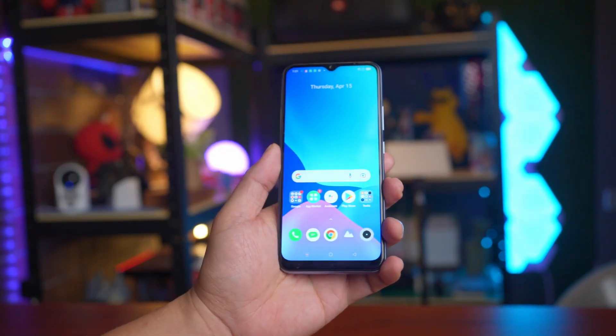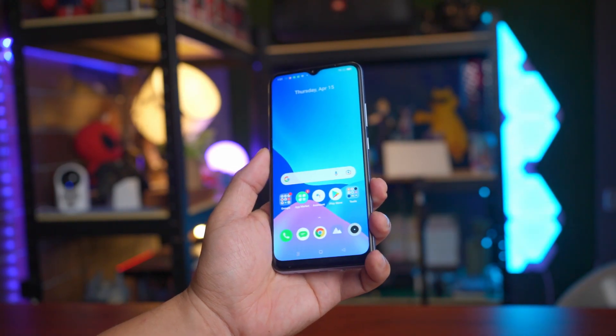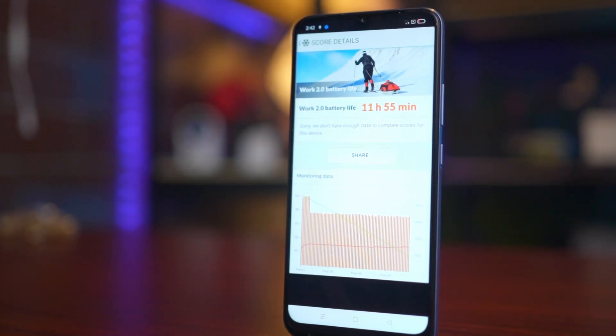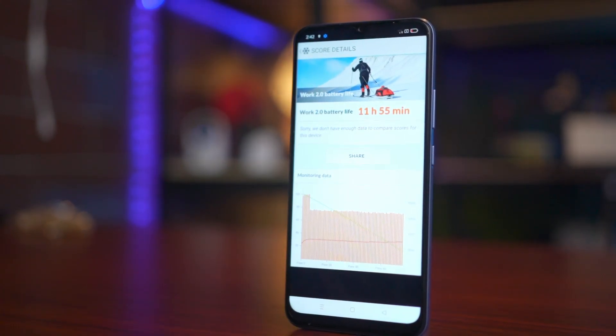A key asset of the Realme C25 is its 6000 milliamp battery. In PCMark's Work 2.0 benchmark, which simulates data manipulation and basic video editing, the device managed to churn out a score of just 5 minutes shy of 12 hours — which is nothing short of impressive. If there's any caveat, it would be the long charging time. It takes about three to three and a half hours to fully charge from 0 to 100%, so you have to bear that in mind.